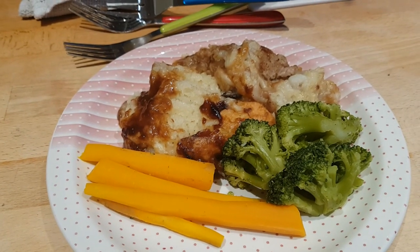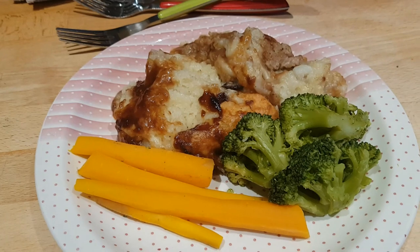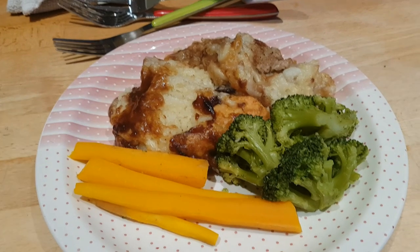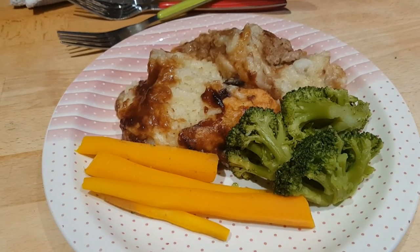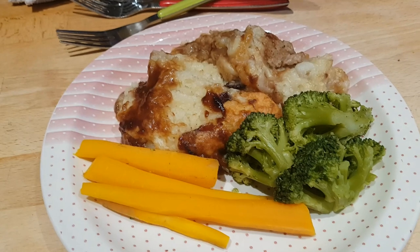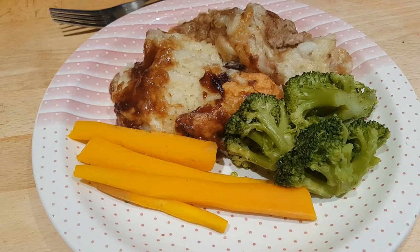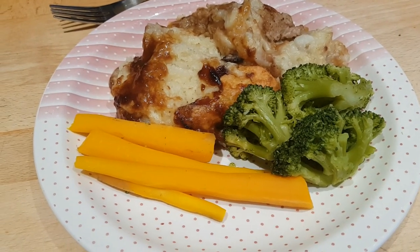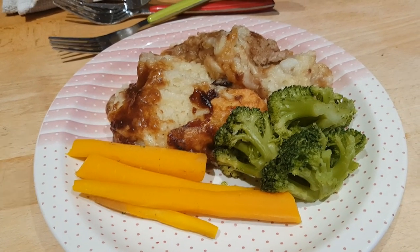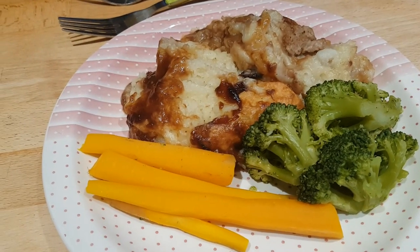Hi everybody, it's Sunday evening. Tonight we've got cheesy sausage and mashed potato pie — a sort of shepherd's pie made with sausage meat. I cooked the sausage meat for about 10 minutes until broken down and browned, added a sliced onion and cooked until caramelized, then stirred through two tablespoons of plum chutney — any chutney or pickle would work well here.